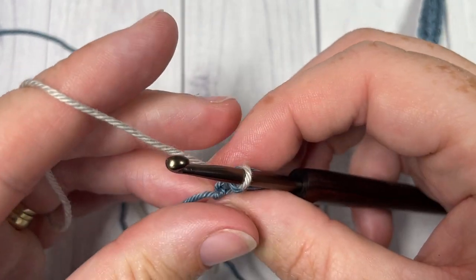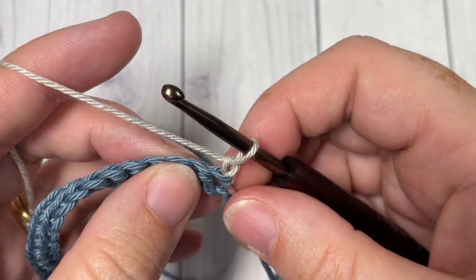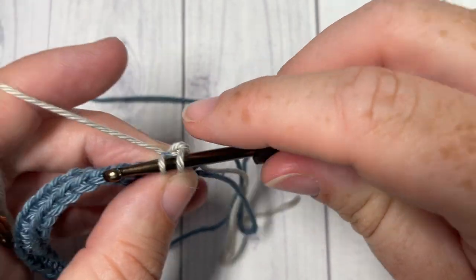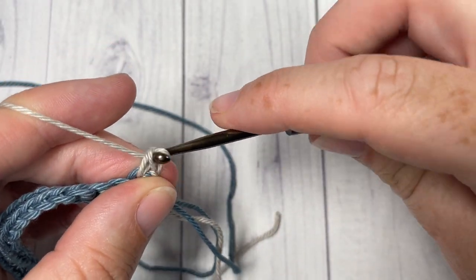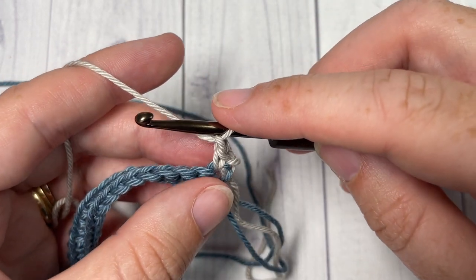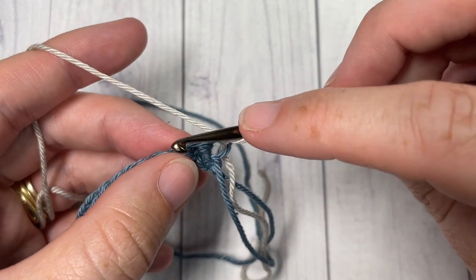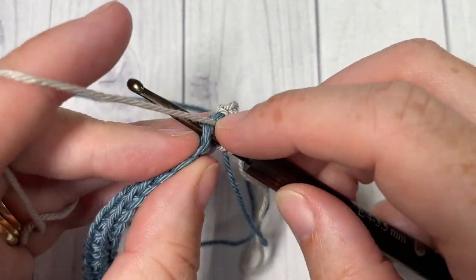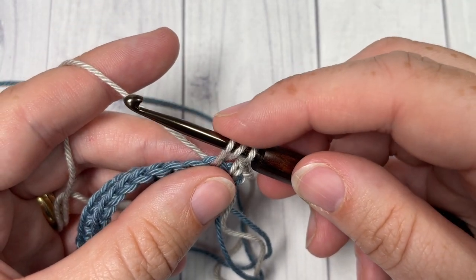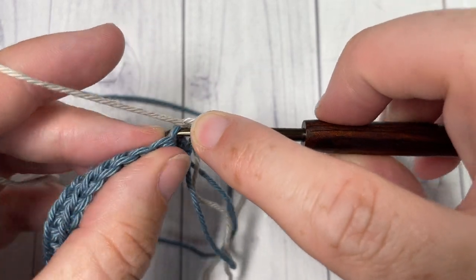Chain one for row two and turn your work. For row two, begin by working a single crochet into that first stitch and chain one. We're now going to work our first puff stitch. To work a puff stitch: yarn over, insert your hook into the next stitch, yarn over and draw up a loop — you're going to repeat that three more times.